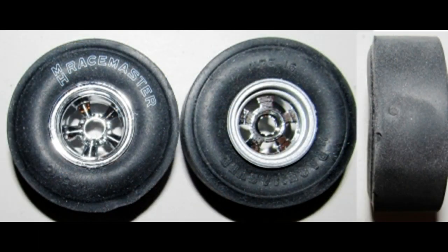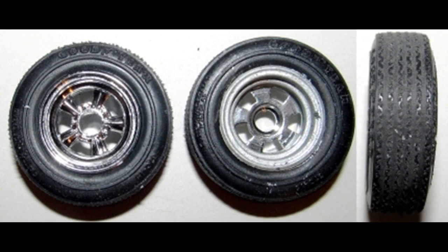For the rear tires assemble the front and back rims and insert them into the tire with the tampo printing for the M&H Racemasters on the outsides of the tires. On the smaller front tires insert a front rim and a back rim into the tires.